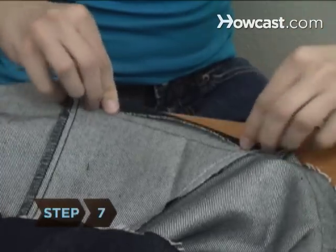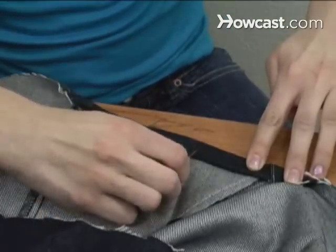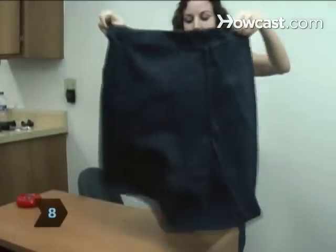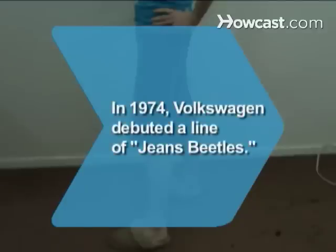Step 7. Turn the skirt inside out and trim any remaining fabric at the hem. Then pin the hem up a half an inch and sew it. Step 8. Turn your new skirt right side out, put it on, and show off those gams. Did you know: in 1974, Volkswagen introduced a line of special edition jeans beetles with denim seats, colored stitching, and pockets on the back of the headrests.